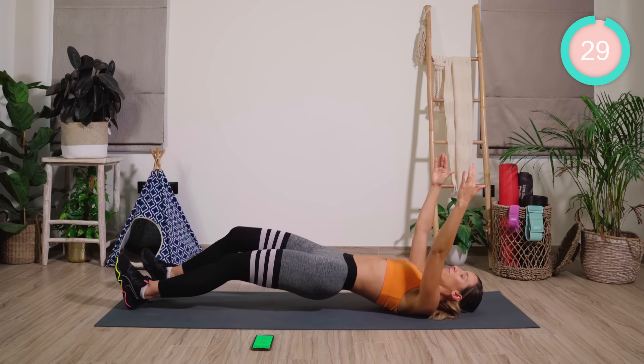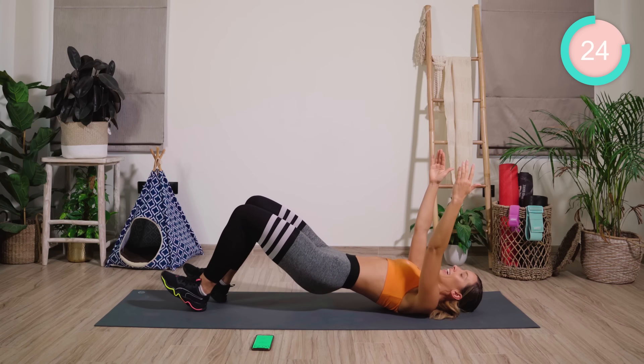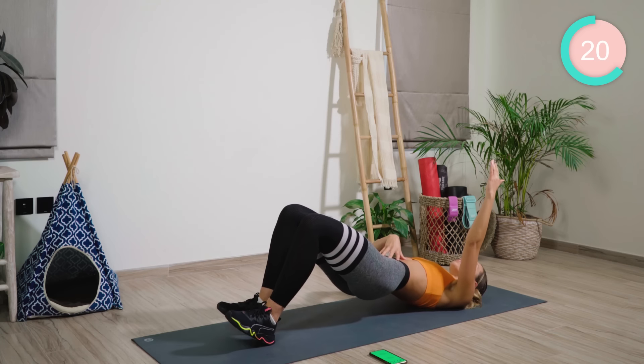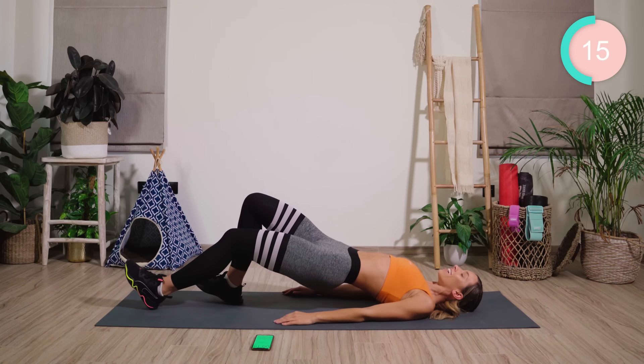Take your legs as far away as they can go. If it doesn't hurt too much, walk them in, then walk them back out again. Arms down if you need them. Keep the pelvis nice and high.